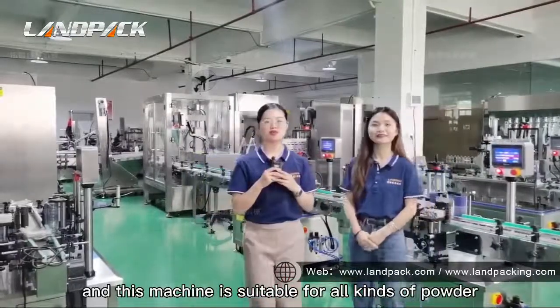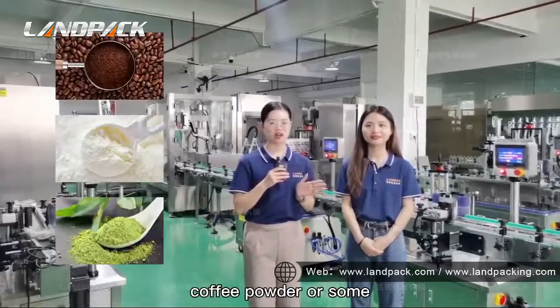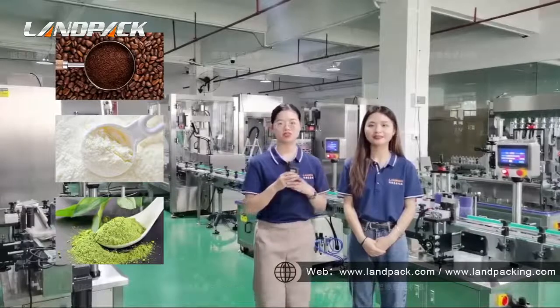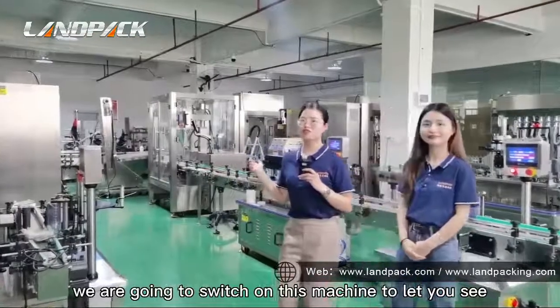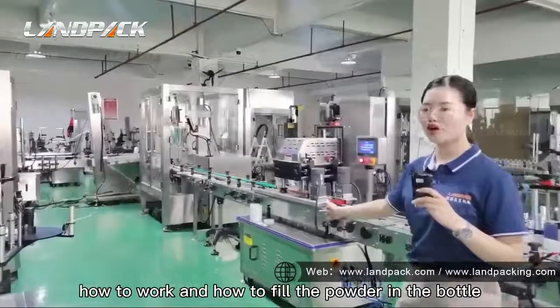This machine is suitable for all kinds of powder. You can see, like coffee powder or some spicy powder, on the bottles. Now we are going to switch on this machine to let you see how this machine works and how to fill the powder in the bottle.